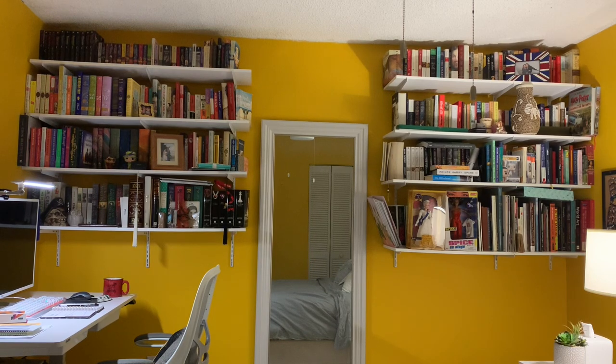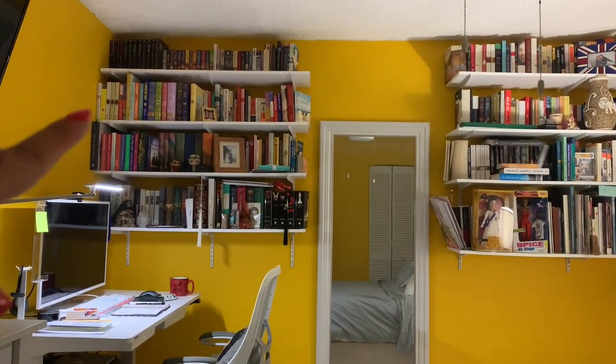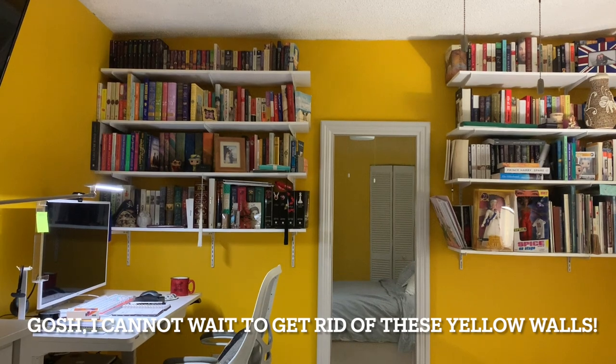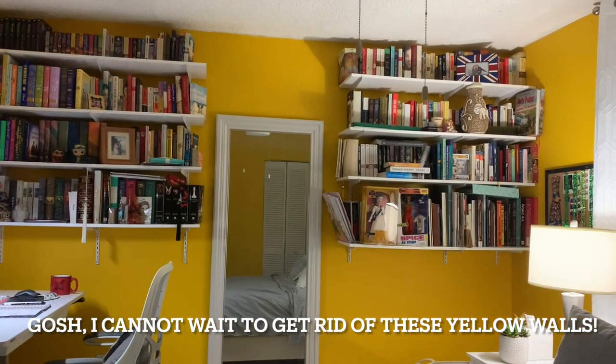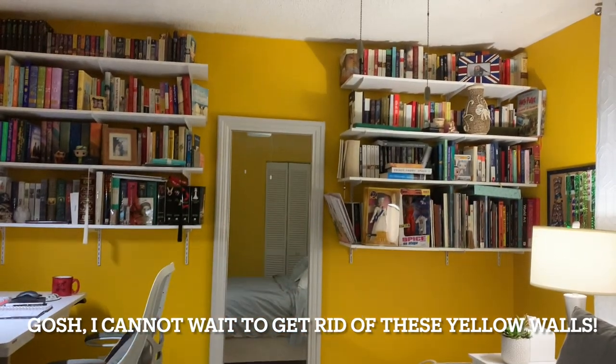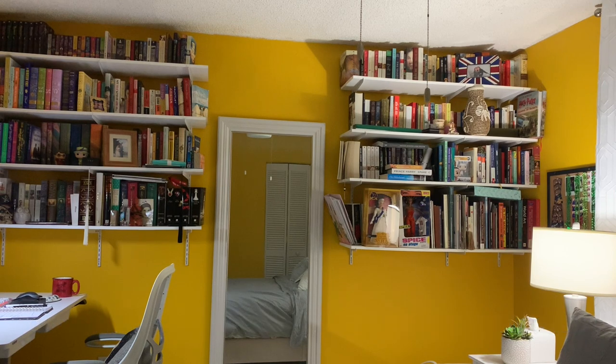Okay guys, here is the basic view of my bookshelves. There are a lot of books in there — on this one here there are actually two rows, one row and then a second row behind it. So it's a lot. This side of the bookshelf is the one that will need the most sorting.